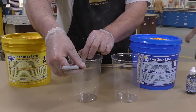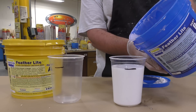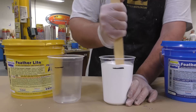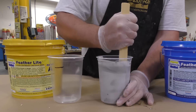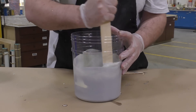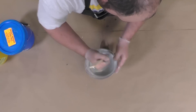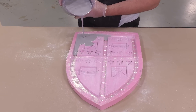Feather Light is a one-to-one mix ratio by volume, so we don't need a gram scale — simply mark your cups and pour the material in. I'm going to add a drop or two of UVO black to Part B, which gives it a nice soft warm gray color versus a yellowish white. It also looks much better and is easier to paint when you have a gray background. Now we combine the two parts in a mixing container, scrape the sides and bottom — you should see one continuous color with no streaking.